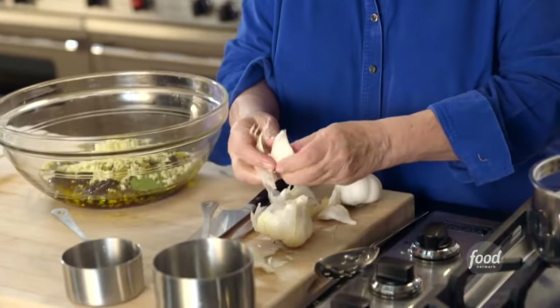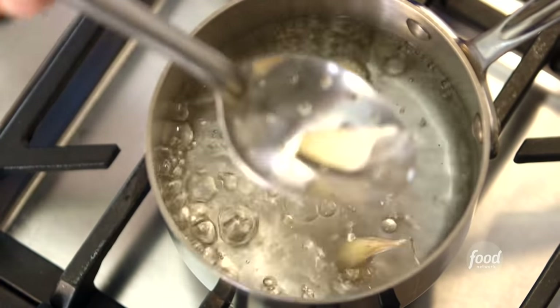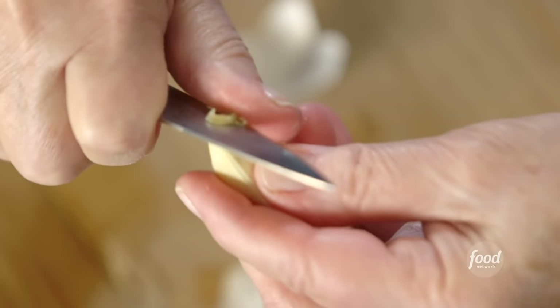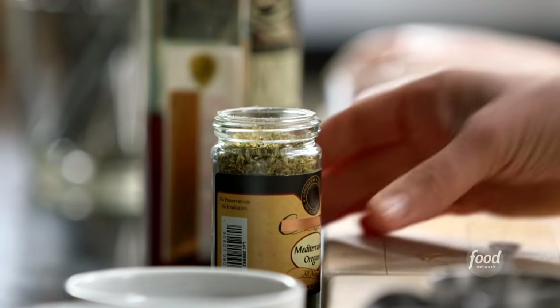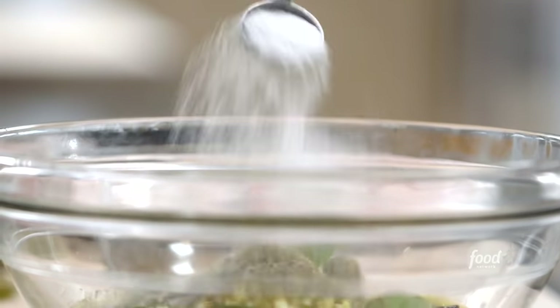Next is garlic — we're talking major garlic, one and a half heads. I've got it all minced and I'm just going to dump it in. I'll show you how I did it, because peeling garlic is one of those tasks everybody hates. I broke up one and a half heads, put them in a pot of boiling water just for a few seconds, and when they come out you can peel them really easily — just cut off the stem and the peel comes right off. You can either chop them or use a food processor. Next is a quarter cup of dried oregano, lots of salt — two tablespoons — and two teaspoons of pepper.